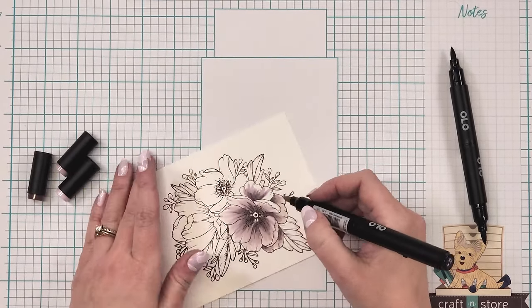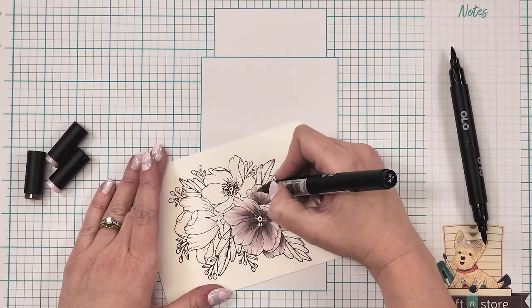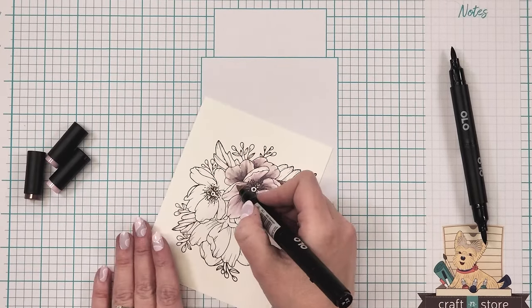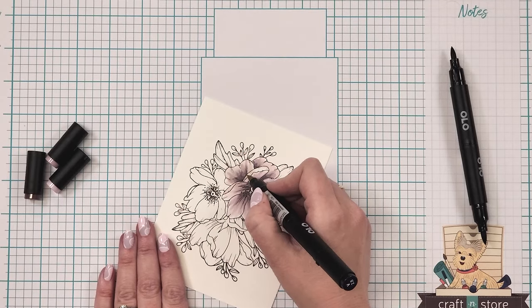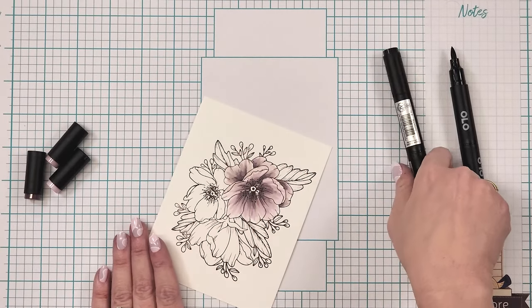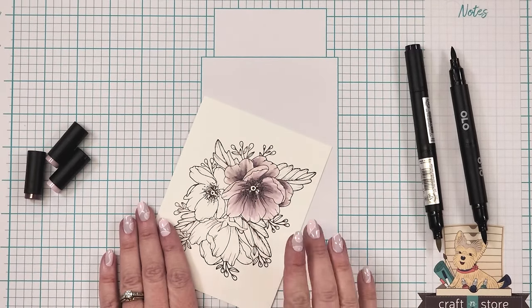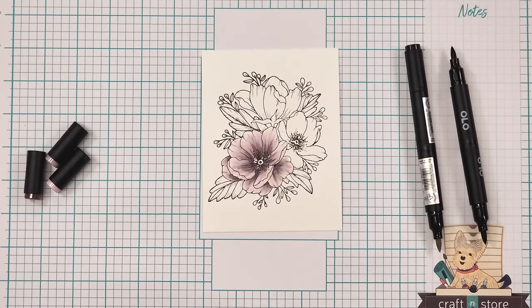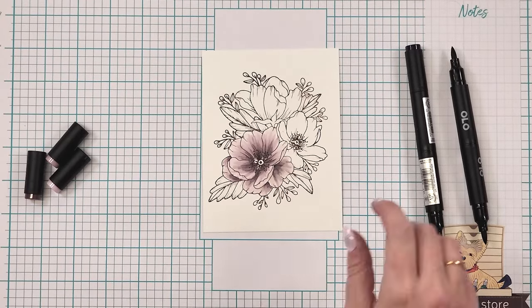Just keep adding color. You can take as much time on coloring as you like — get as detailed or as simple as you like. We're done with that blossom — very fun shades of purple!